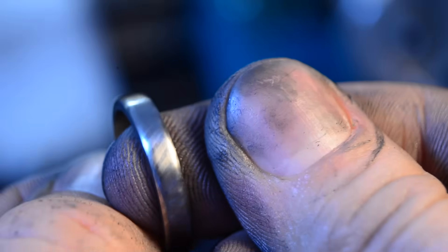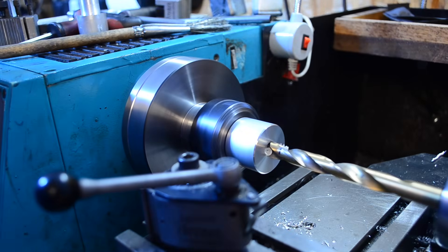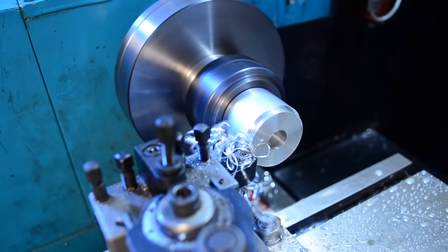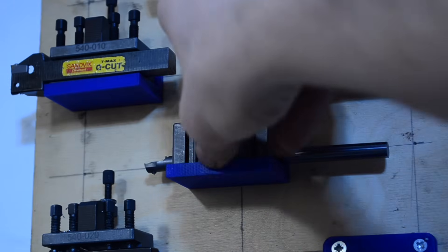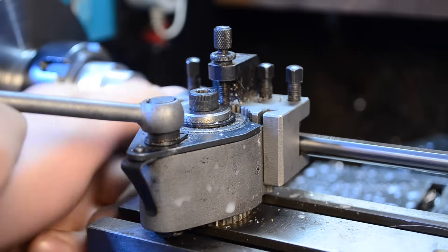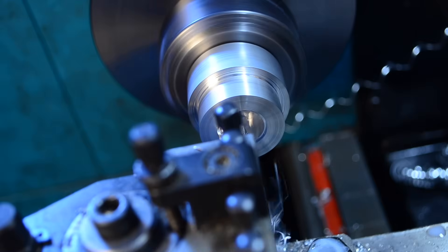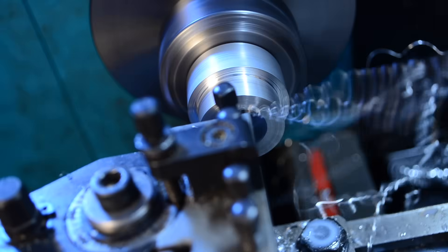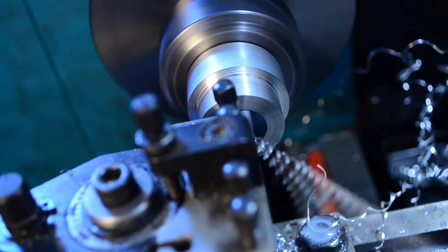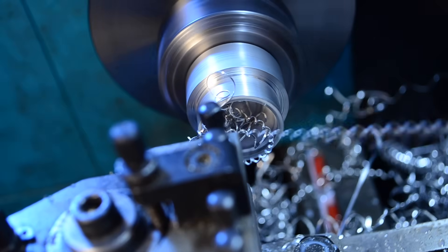Now I need a way to hold the rings so I can polish the insides. Time for some more mandrels. Since I'm making two rings, I'll need two mandrels. If I was making rings en masse, this method would absolutely not work since I'd have to make a new mandrel for each size. Still, two is a number that I can cope with.